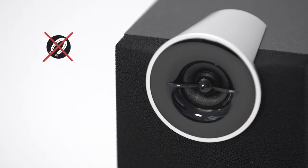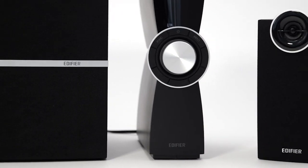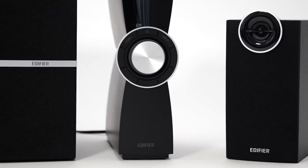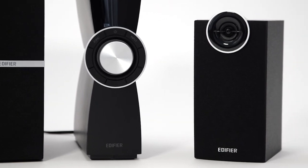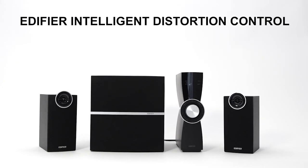All the components are magnetically shielded, so for instance, external hard drives can be placed next to the system. The C2XD features the unique Edifier Intelligent Distortion Control technology, which effectively and efficiently reduces distortion at loud volume levels.